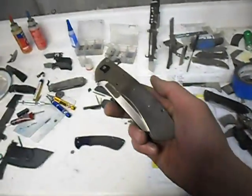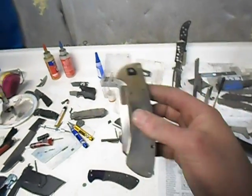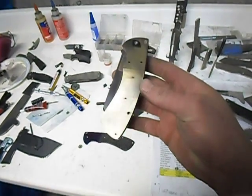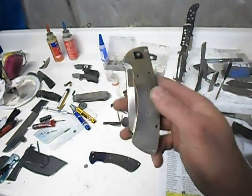They're everywhere now — they breed in my shop, which is good because I always lose them. Sorry, all right — so that is a hundred thousandths thick liners.